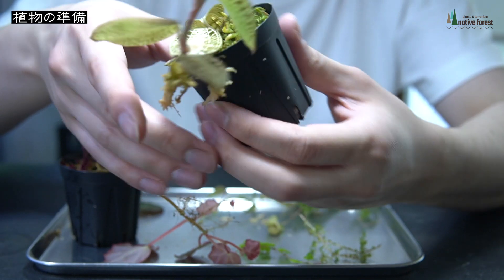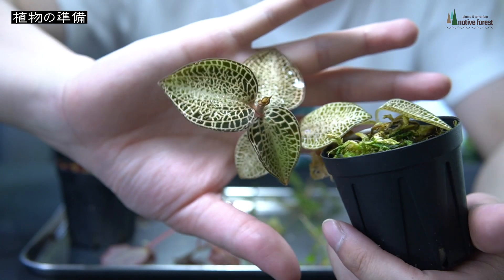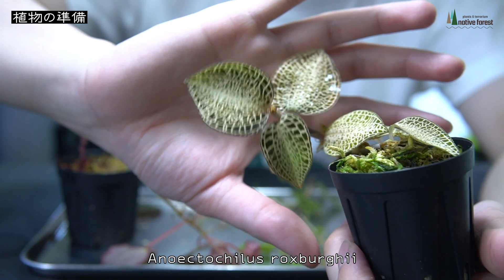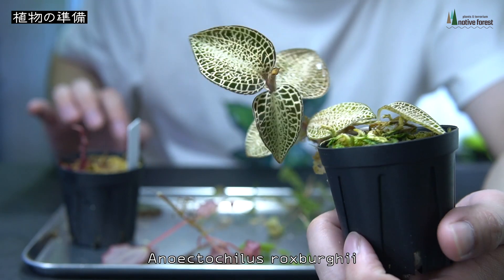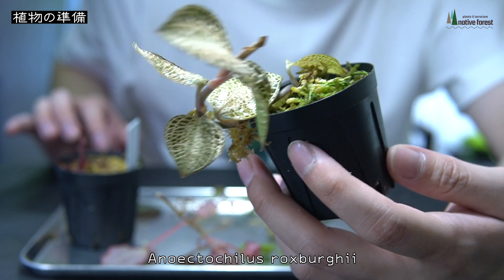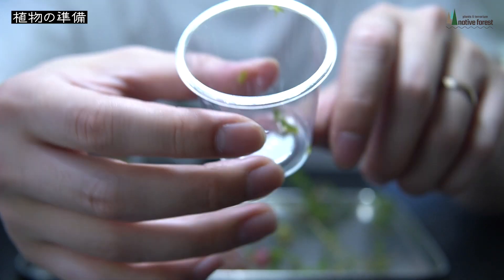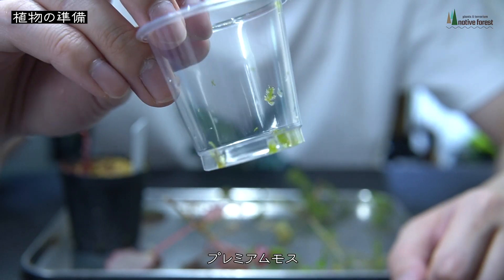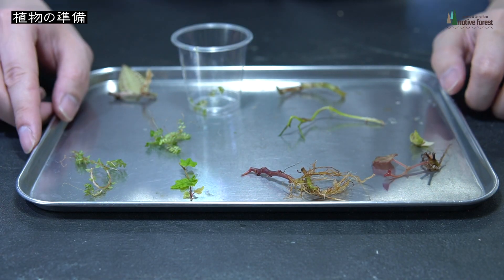こちらはマクラシスロウィー、ジュエルオーキットという形なのかな、ランですね。そしてこの破片はダースベイデリアーナです。うちでは葉っぱを大きく展開させて溶けての繰り返しで、今溶けた直後なので茎のみになっています。この茎を植えていこうかなと思います。そしてアネクトキルスロクスバーギーの金色のタイプのもの、もったいないですよねどうしようか迷ったんですけどギリギリまで迷おうと思います。あとプレミアムモスを少し取ってきましたのでこれも植えてみたいと思います。